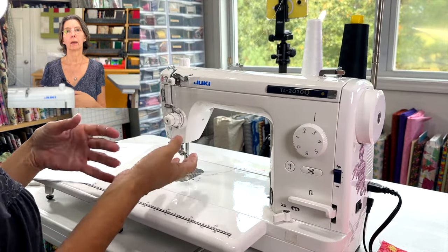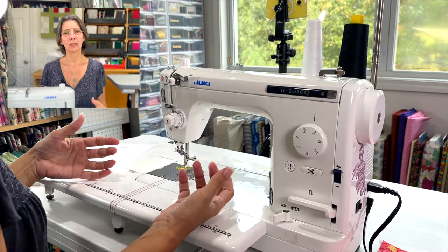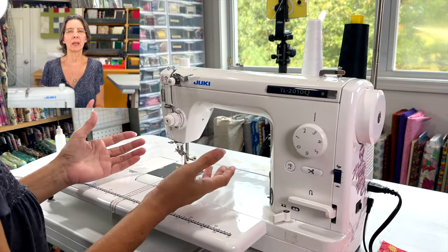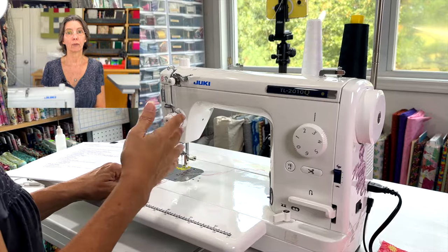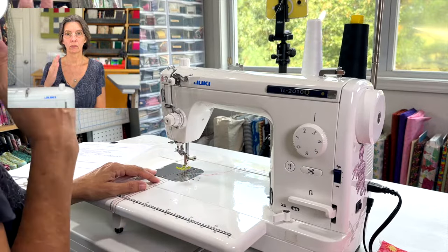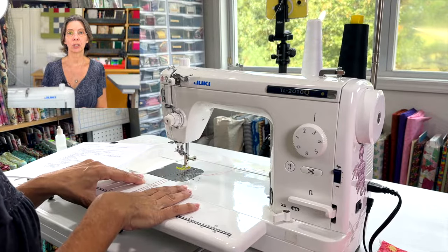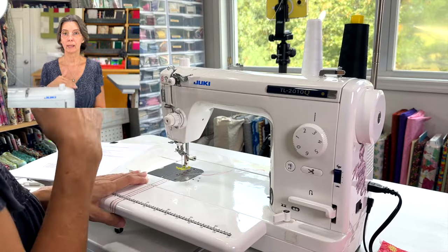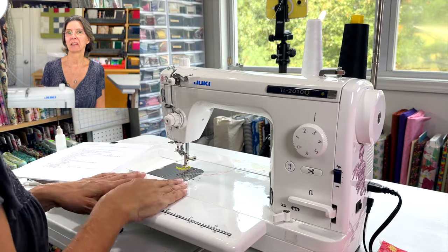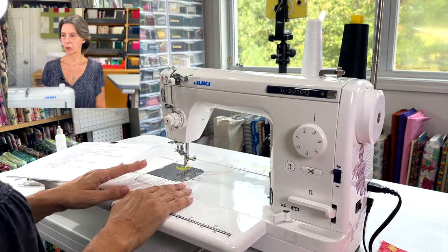Most people start with a machine that has all those stitches so they can figure out what they're interested in making. Some people like decorative things, some like bags — you'll figure out what you like. I use this machine 98% of the time because I'm always sewing something straight. I do have another machine that handles zigzags and buttonholes for the other 2% of the time. Keep that in mind — this only does straight stitches.